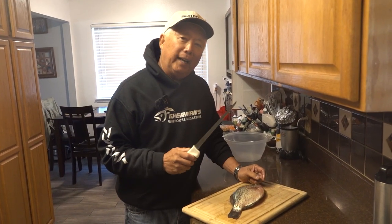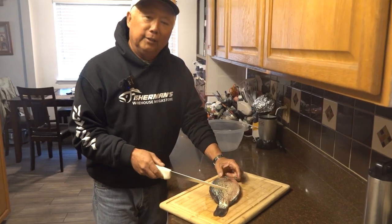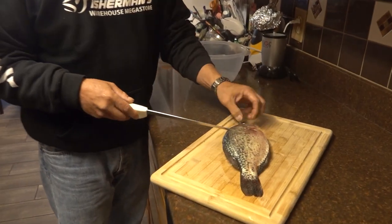Please go ahead and click like when you're done. I'm going to show you guys how to clean a crappie fast. I don't even scale it — I just rinse it down a little bit.